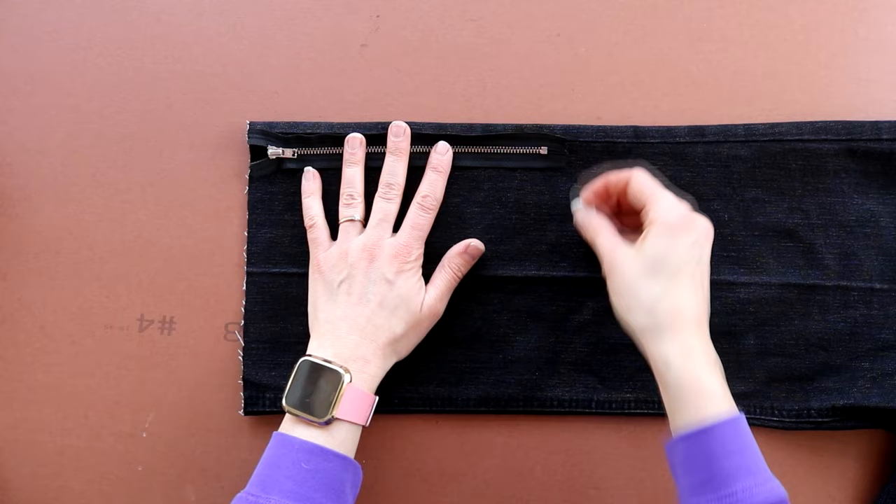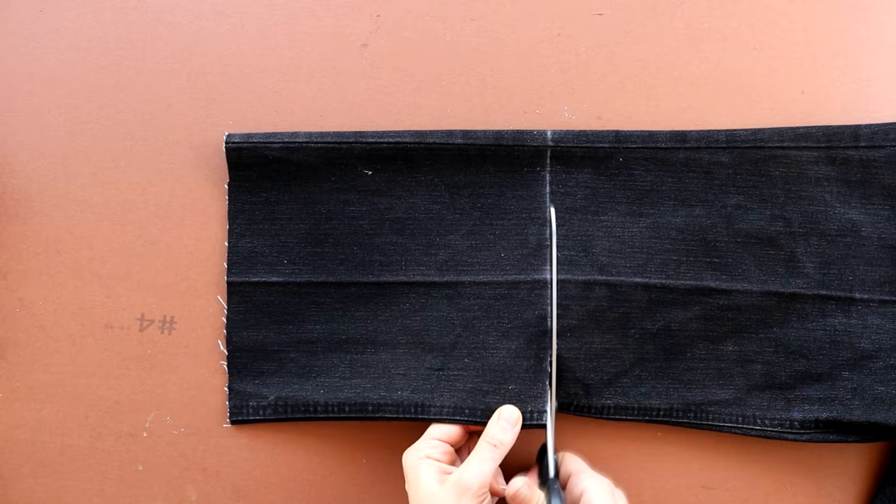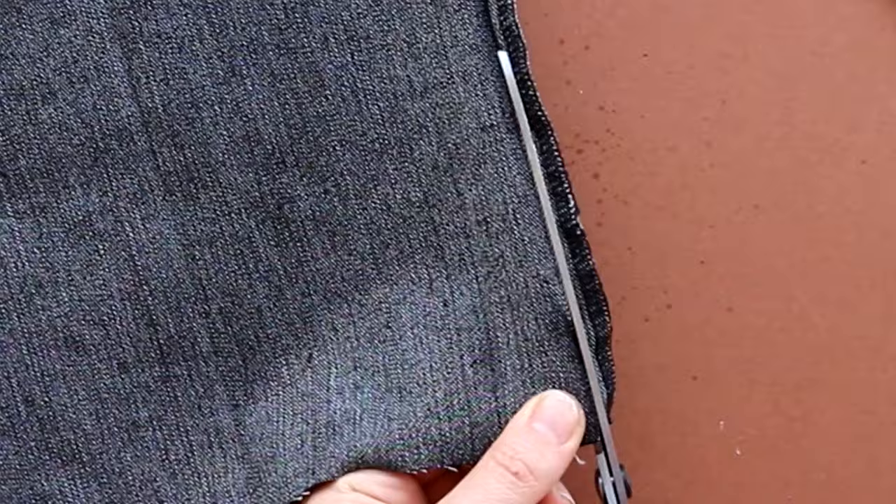I've marked with tailor's chalk where it stops top and bottom, then using a ruler or something straight to draw a line and carefully cut it off. Then I flip it inside out and cut the lumpy part of the hem off.